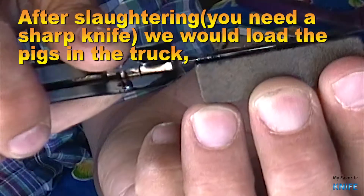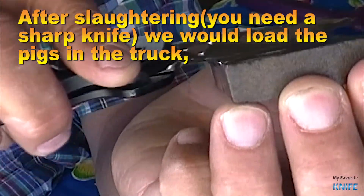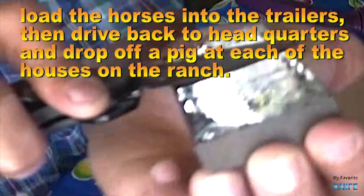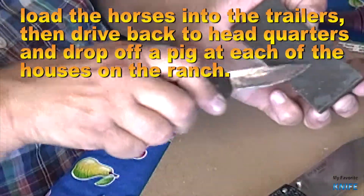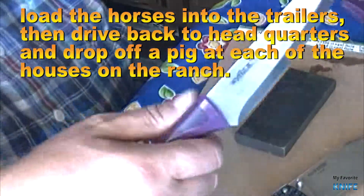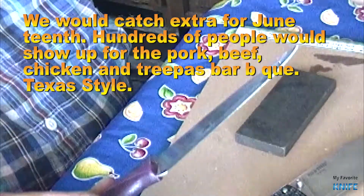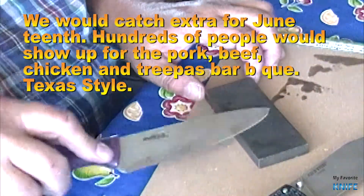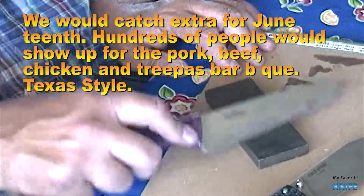After slaughtering, you need a very sharp knife. We would load the pigs in the truck, load the horses into the trailers, then drive back to headquarters and drop off a pig at each of the houses on the ranch. We would catch extra for Juneteenth — hundreds of people would show up for the pork, beef, chicken, and tripas barbecue, Texas style.